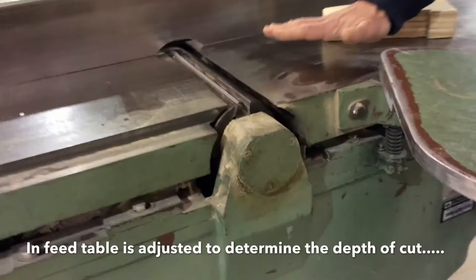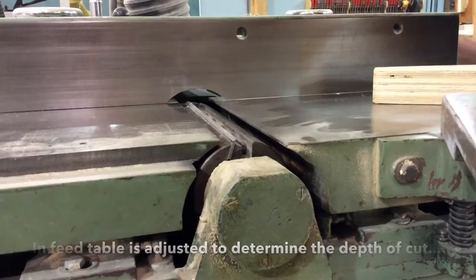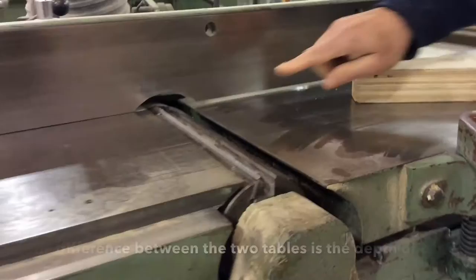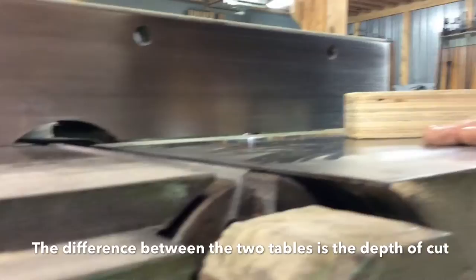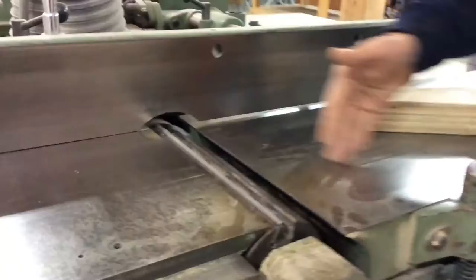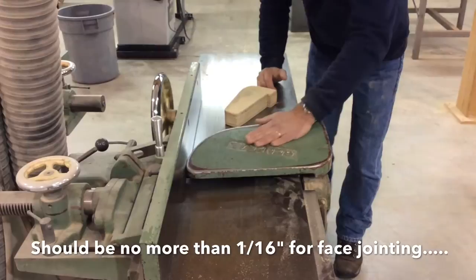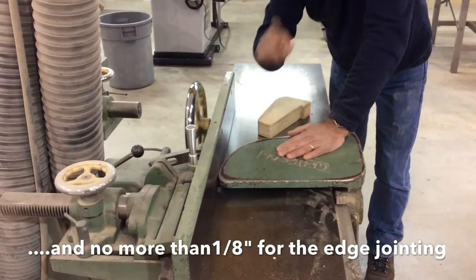The in-feed table we can adjust in order to determine the depth of cut. So if I actually move the in-feed table down like this — I'm doing it quite aggressively — I can see that my in-feed table is going down. This difference between the height of the in-feed and out-feed tables is the amount we're going to take off the board. When cutting the face of a wide piece of wood, the difference should be no more than one-sixteenth of an inch. And when doing the edge of the board, the difference should be no more than one-eighth of an inch.